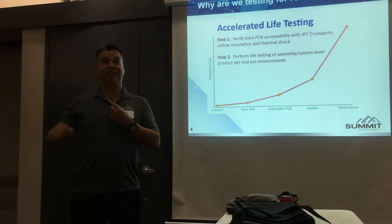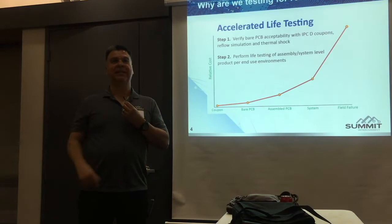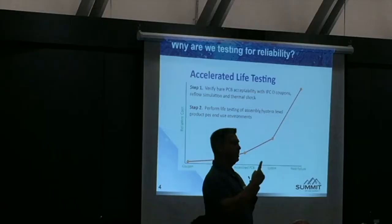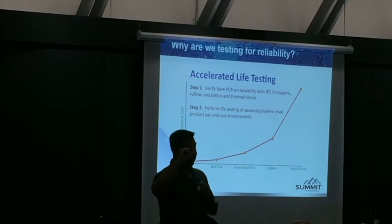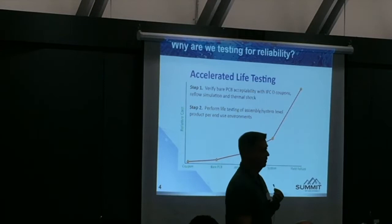I can design a microvia to fail going through 6X reflow — there's an example in here. One stack, looks fine, meets all IPC requirements. During a 6X reflow at 260°C — pop. Change the dielectric one mil thinner, make the microvia one mil thicker — my hair, by the way, is calibrated to exactly two mils — so changing the microvia and the dielectric by half a hair thickness, and you get 100% pass. Single microvia.